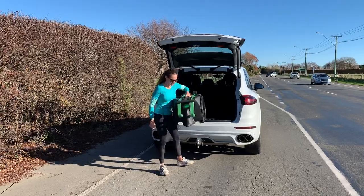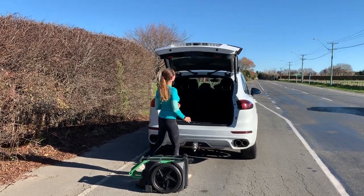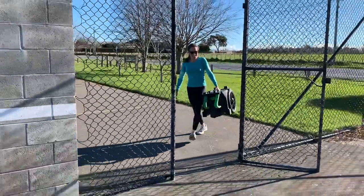The new tennis ball collector by Spinball is really transportable. It folds up for easy transporting in your car, and it's very light and easy to carry.